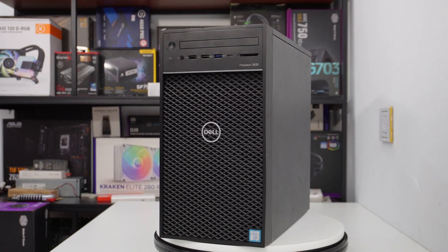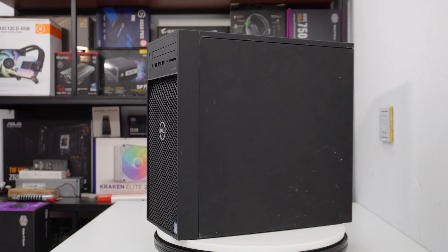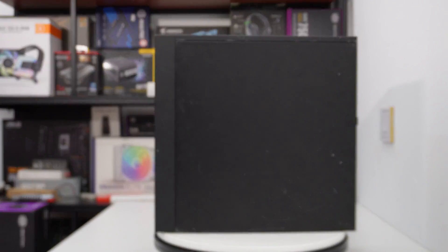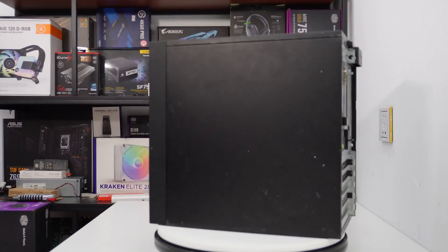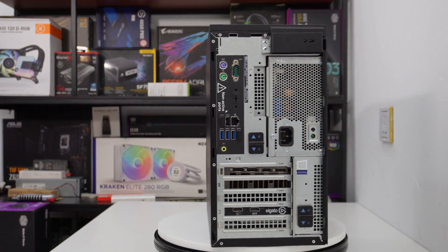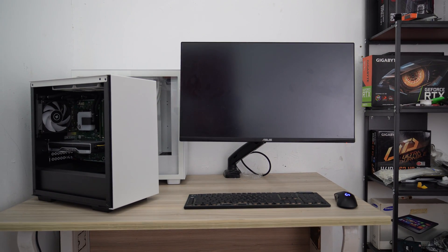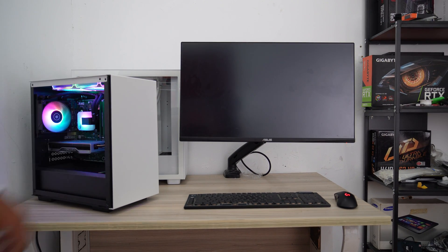I have a Dell Precision T3630 workstation that comes with an Intel Xeon E2124 and 16GB ECC RAM. Although this PC is pretty old, it can still handle daily tasks. I'm looking to improve its performance and give it a fresh new look, so I've decided to change the case and add some ARGB fans to enhance airflow and aesthetics.